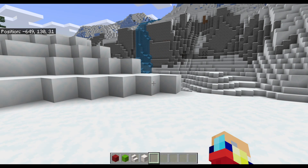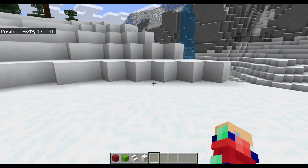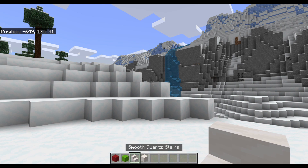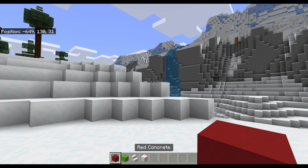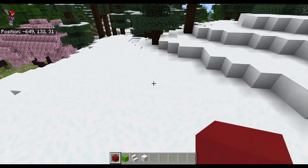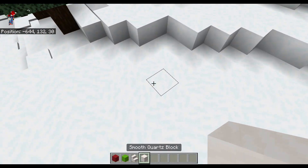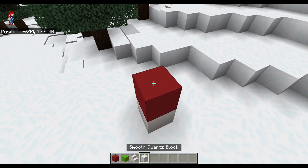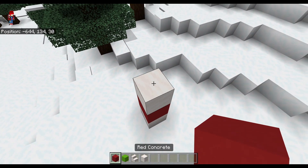Alright, so the first thing we're gonna build is some candy canes. The only things you're gonna need are smooth quartz, smooth quartz stairs, and whatever other color you want to make your candy cane. I'm gonna do red and green because Christmas. So we're gonna start off - I'm gonna just build them right here. You're gonna go one, two, three, four.